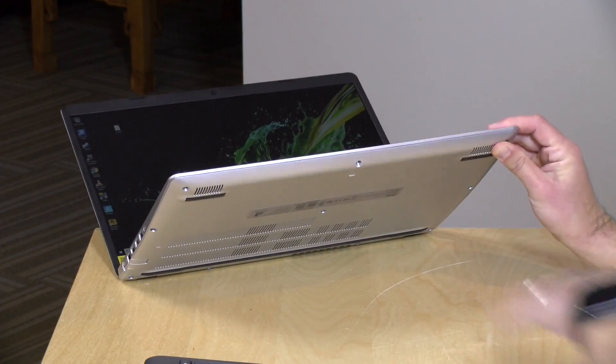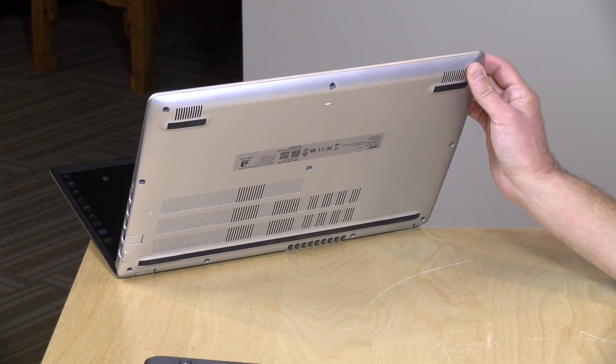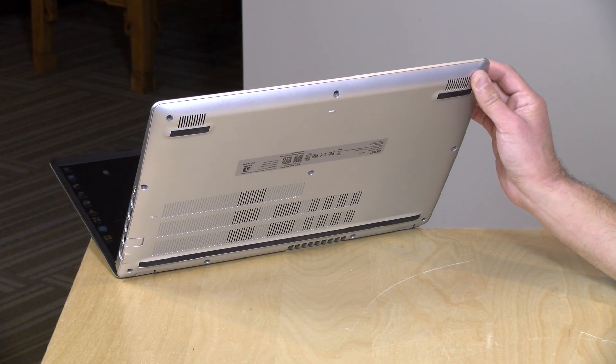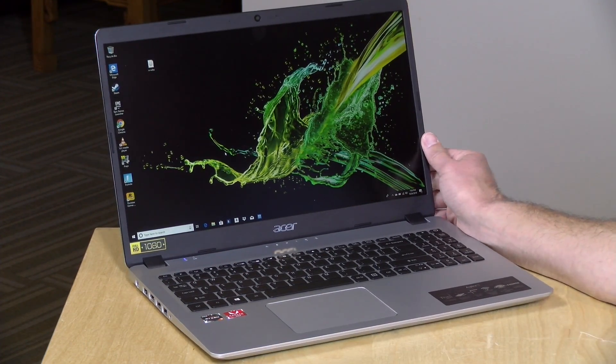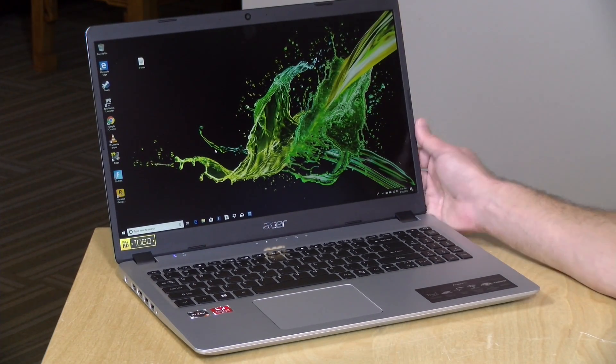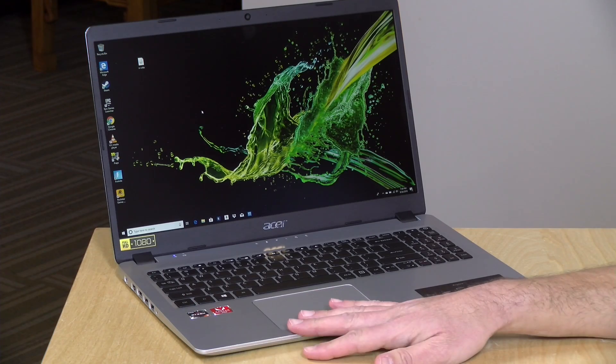Audio quality out of the speakers isn't bad. It has two downward-firing stereo speakers — loud with good stereo separation — but they sound different depending on the surface. I found them a bit tinny on this wooden desk. You'll get the best sound by plugging in headphones or connecting Bluetooth headphones. Battery life is about six to six and a half hours in testing — not spectacular, but on par with other AMD laptops. If you're gaming or doing graphically intensive tasks, that will eat into battery life further.